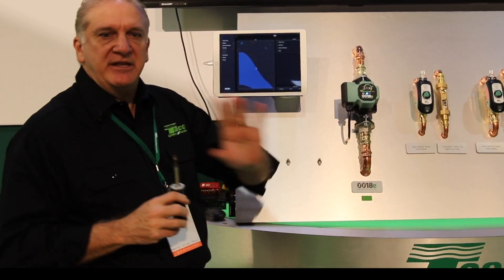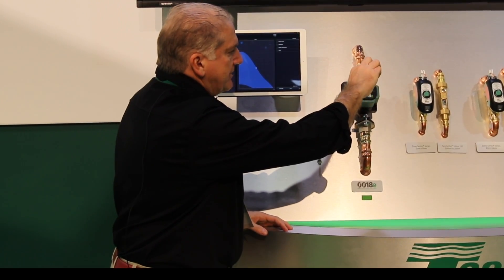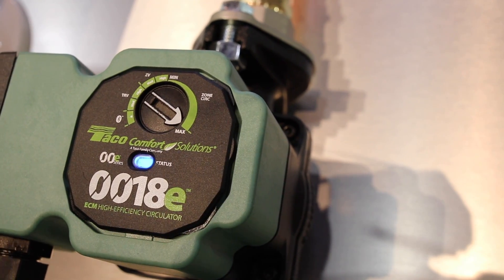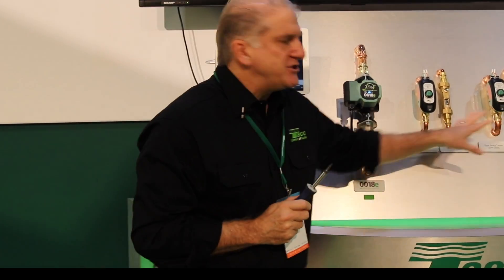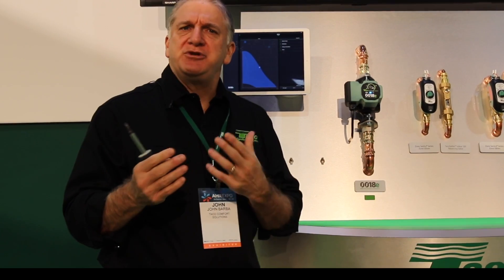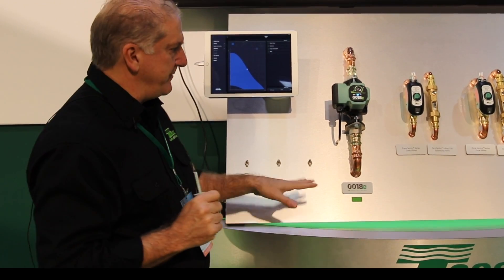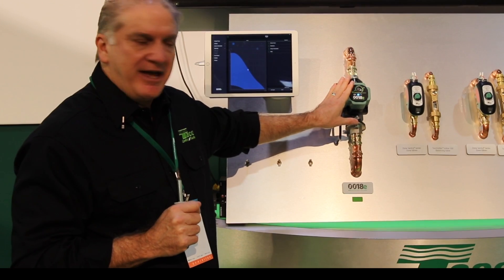Right now I have this thing set up in fixed speed mode, and I'm going to turn it all the way up so it's running as fast as it can. We call this contractor no-callback mode. I have it connected to a three-zone system with all zones open. Realistically, this would be the mode you'd use if the circulator was a zone pump — one pump per zone. All zones calling, circulator running as fast as it can.